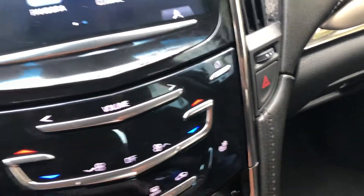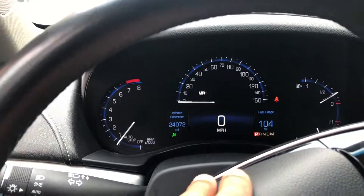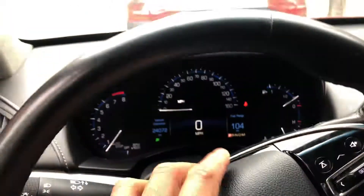I'm gonna press it, and when I press it the hazard lights turn on right there. As you see those indicator lights. I'm gonna press that again to turn them off, and they're off.